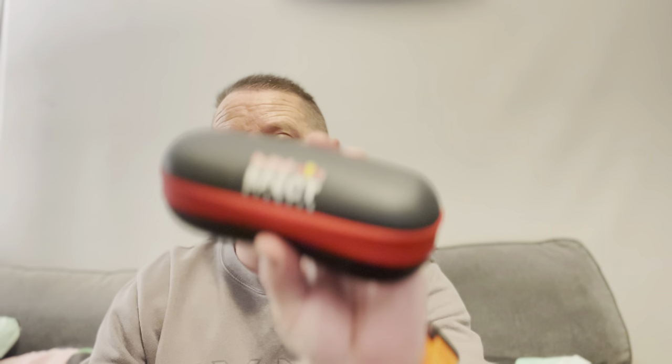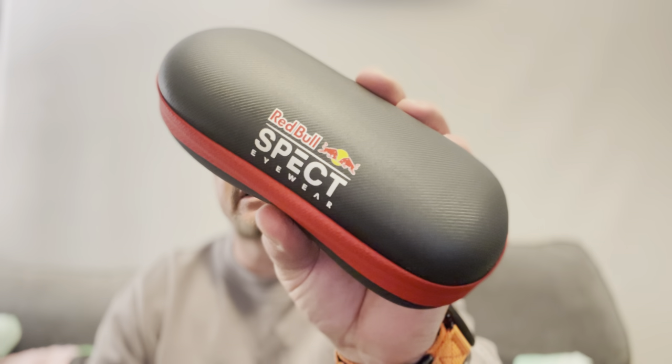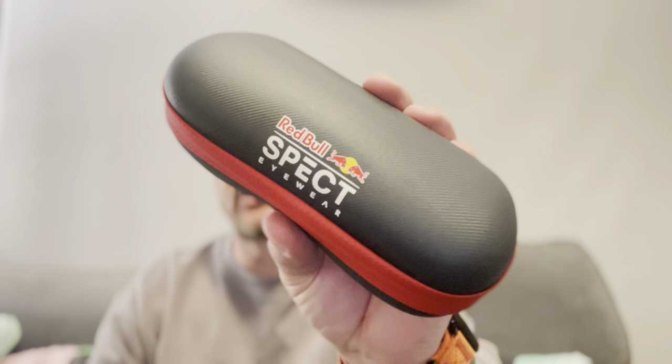Hello, very quick one - we're not even on the proper camera this time. We have got some lovely Red Bull spectacles - well, glasses. Let's have a look. It's quite stiff to open, which isn't going to be any good if you're wanting to get them on fast. Pretty stiff, but it's a good, hard case.